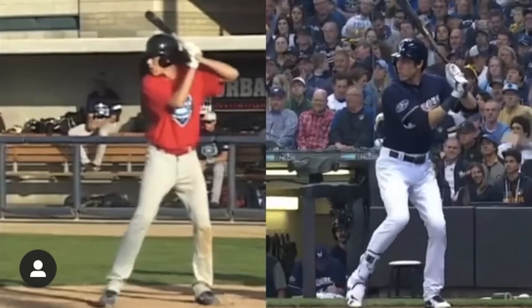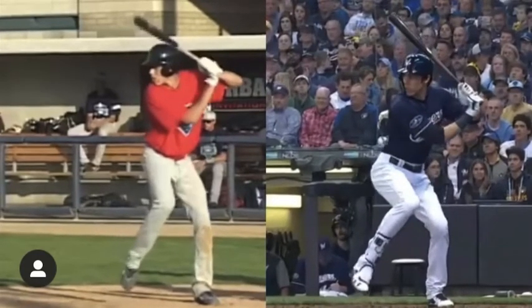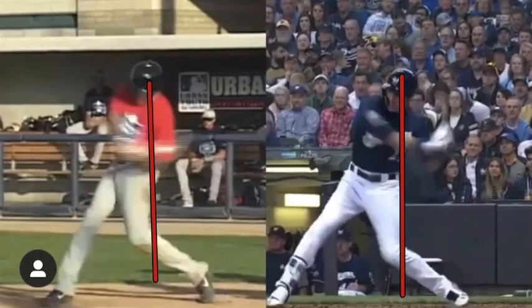This is awesome right here. He does a great job, even in high school, of just getting to a good load position and then through. You see how long he's able to hold that backside, which is big into the higher levels.